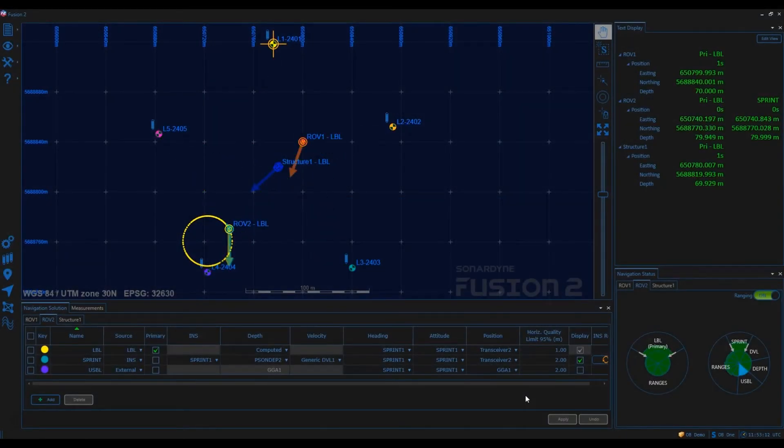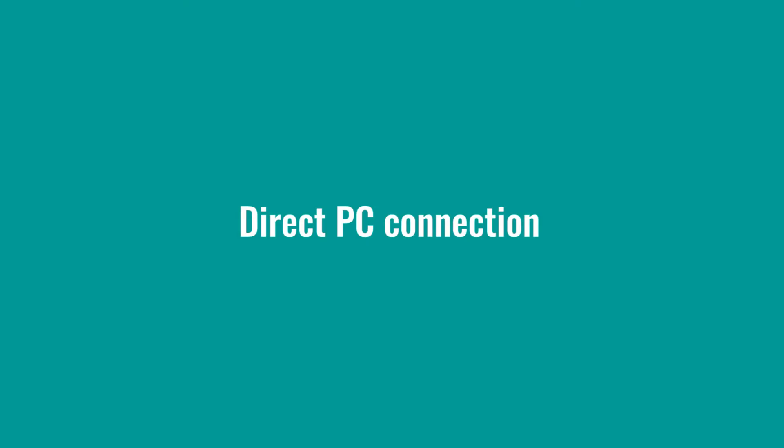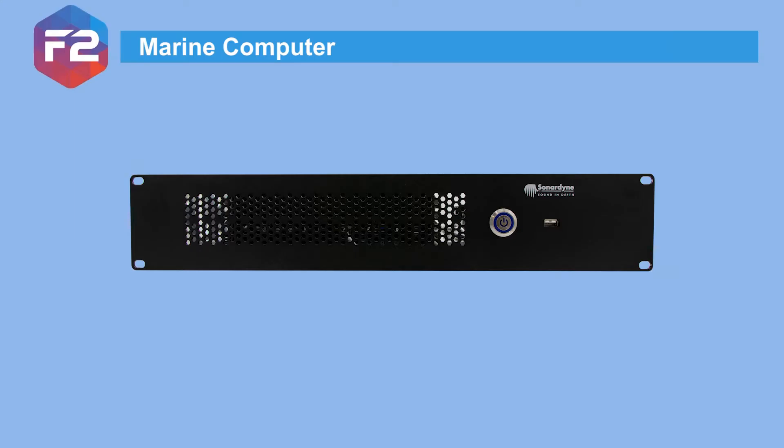Today we are going to look at the interface options for a SprintNav system. Let's review the four choices available. For lower accuracy work, it's possible to connect the SprintNav and external sensor interfaces to a suitable PC's RS232 ports or via UDP, so an external interface box isn't essential.